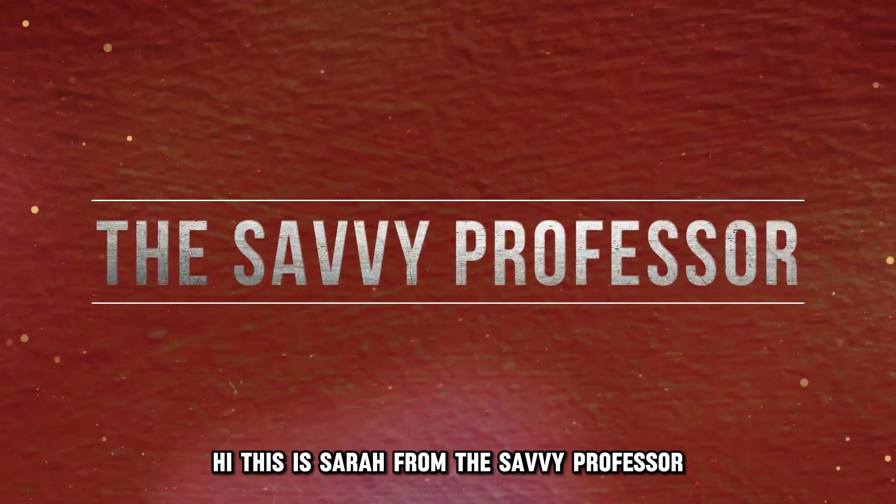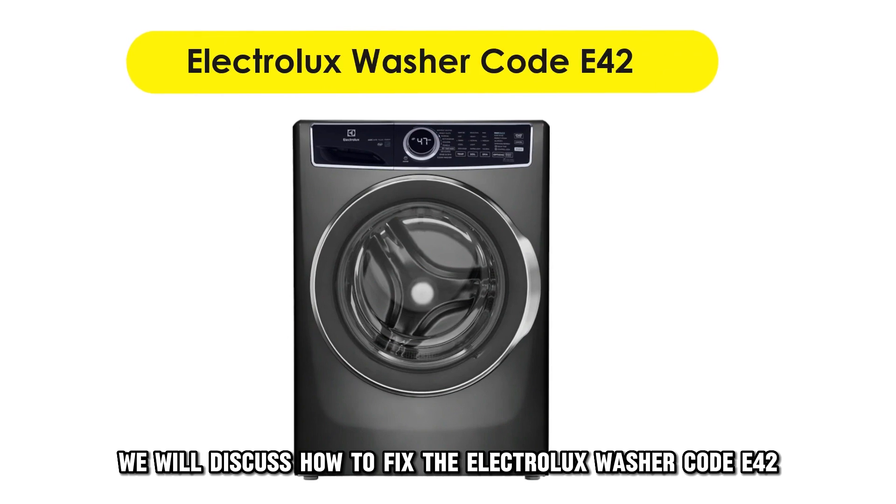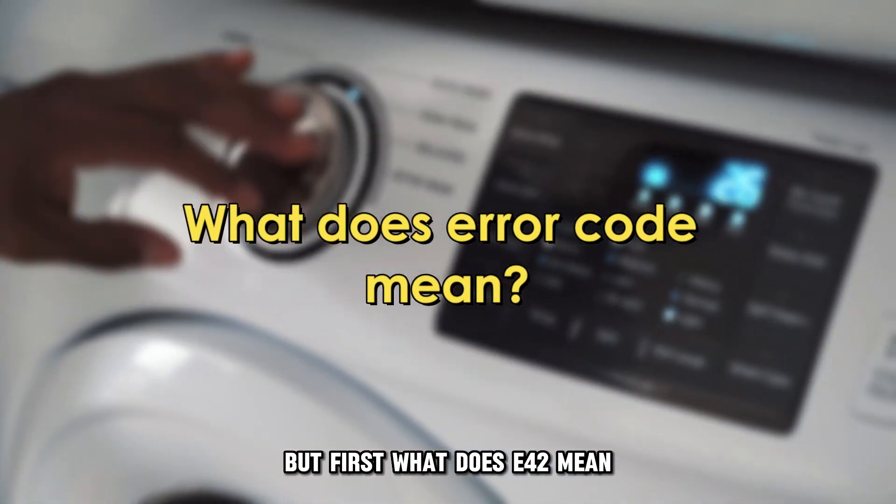Hi, this is Sarah from The Savvy Professor, and in today's video, we'll discuss how to fix the Electrolux Washer Code E42. But first, what does E42 mean?